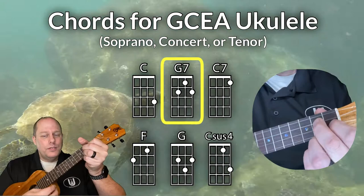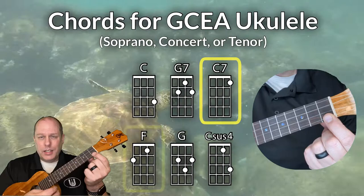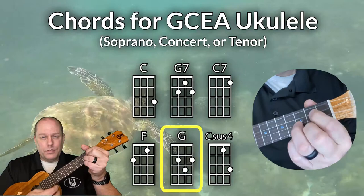The first chord you'll need is a C chord, then a G7 chord, you'll need a C7 chord, you'll need an F chord, and you'll need a G chord.